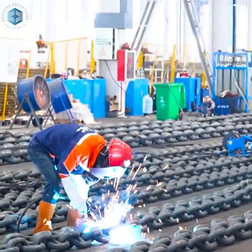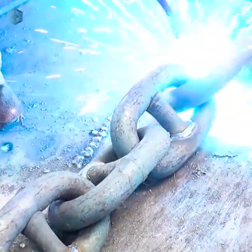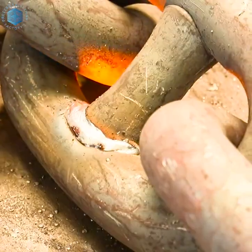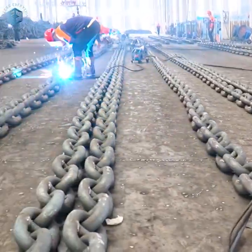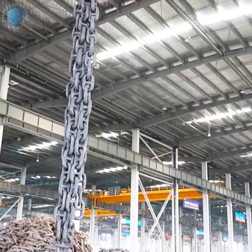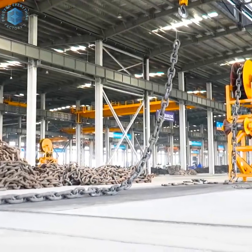The red hot bar is placed into a hydraulic or pneumatic forging press. Forging dies form the oval or stud link shape of the chain. A pin is forged inside the link or left open for welding, depending on design.